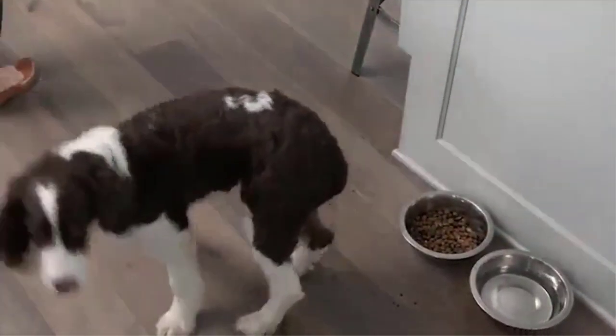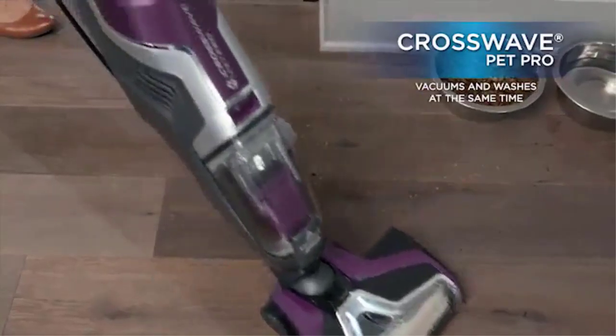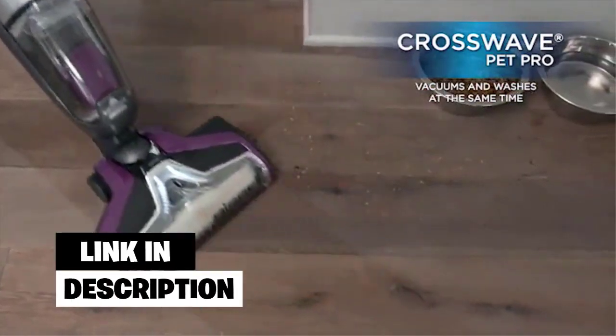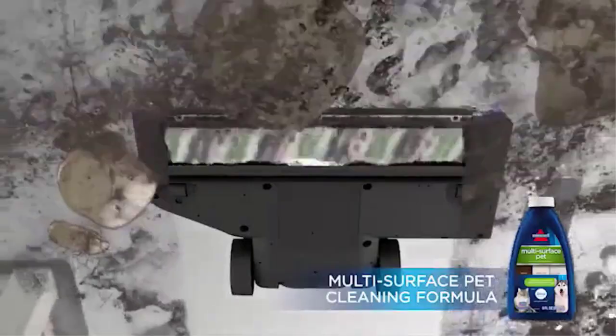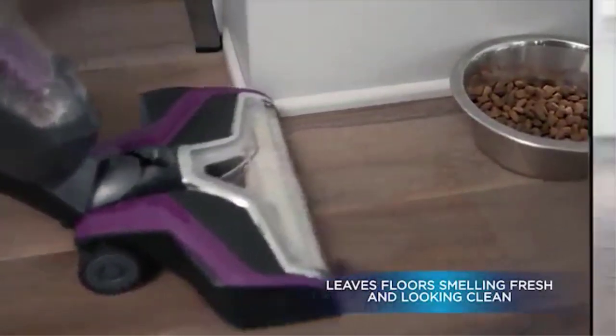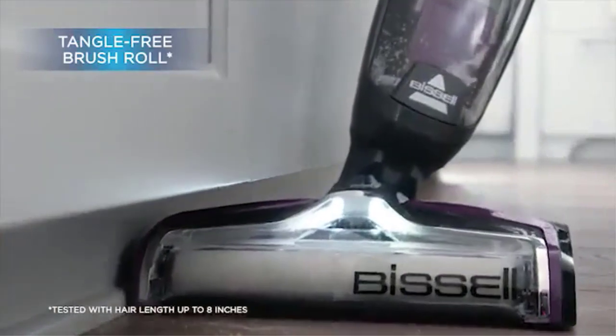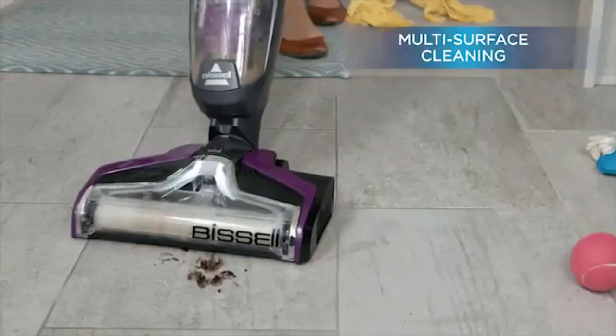Bissell has a lot of options on the market which are designed primarily with pet hair in mind. This is definitely one of the vacuum cleaners with that as a key consideration, and arguably the best vacuum for pet hair and hardwood floors. The mop function means that this is effectively both mopping and vacuuming the floor all at once.